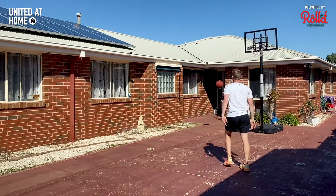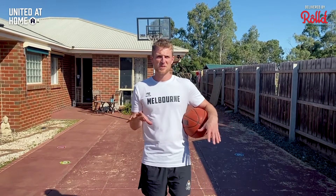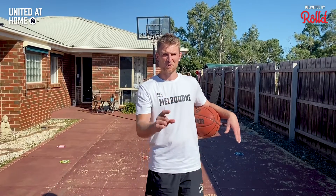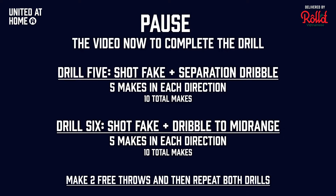Pause the video — get five of each of those four different pull-up variations. Shoot two free throws in between sets, then repeat the whole thing again. Go for it.